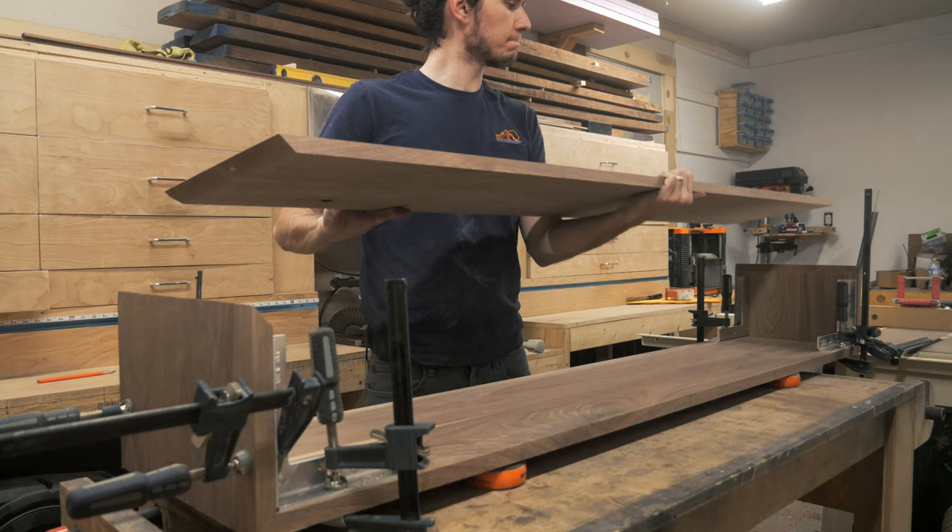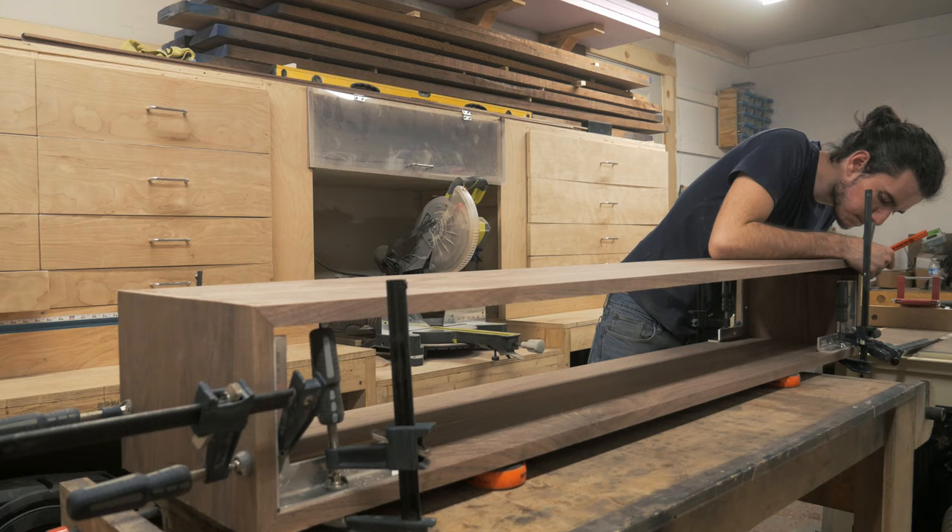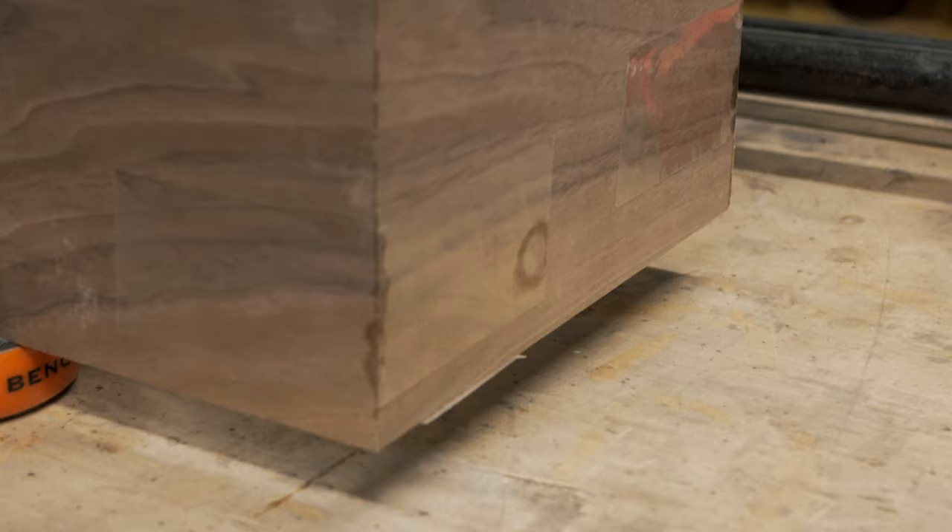Unfortunately my camera died and I wasn't able to film the actual glue up, so just imagine me repeating these steps but more stressed out and glue everywhere. I came back the next day to see how it turned out and I'm pretty happy with it. The miters came together really well and after a little sanding it should look great.